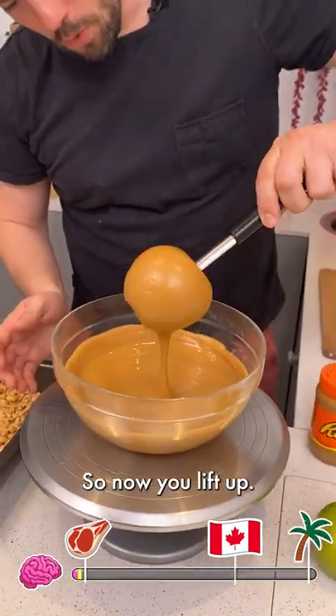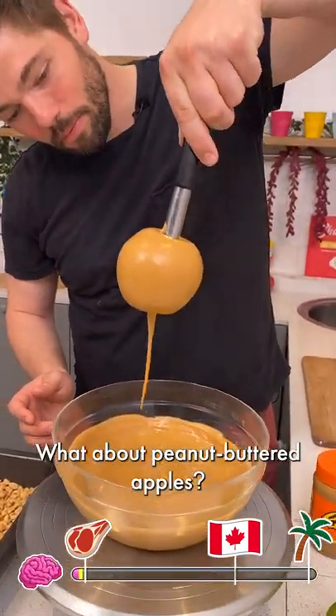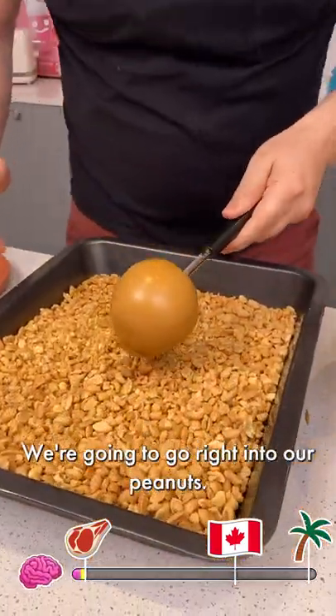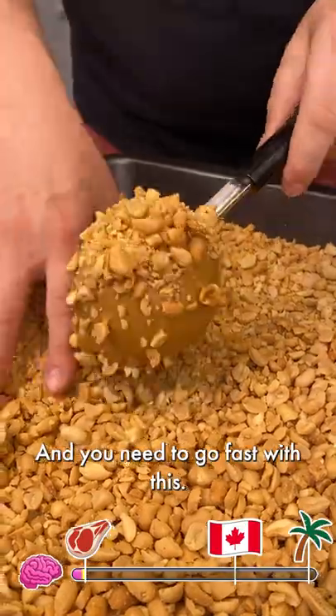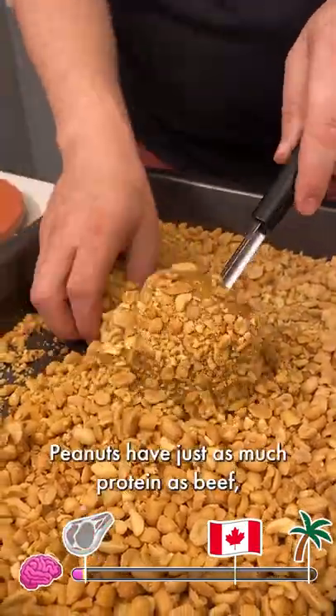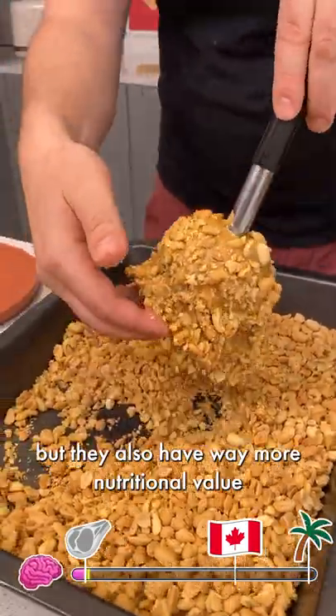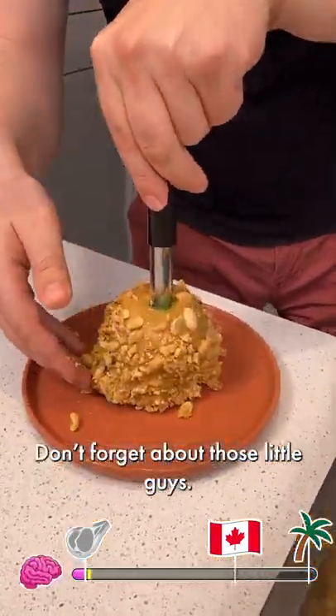All right, so now I'm going to lift up. You've heard of candy apples? What about peanut buttered apples? Let it go — we're going to go right into our peanuts. You need to go fast with this. Peanuts have just as much protein as beef, but they also have way more nutritional value and calories.